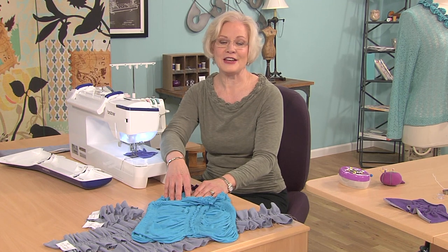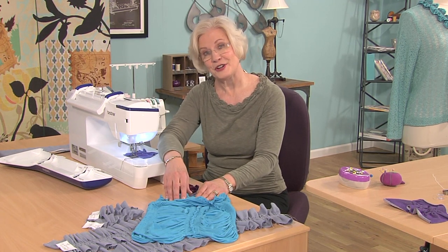So there you have it — elastic thread in the bobbin on a sewing machine or in the chain looper of a serger.